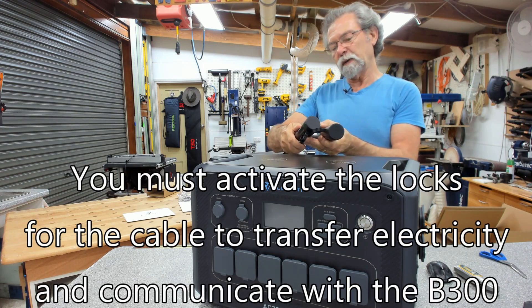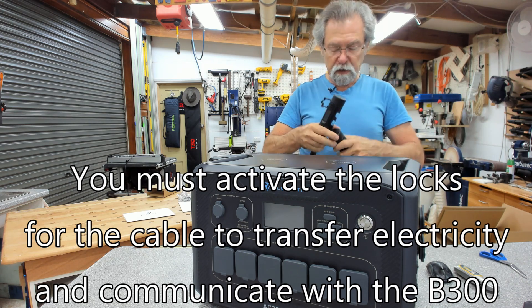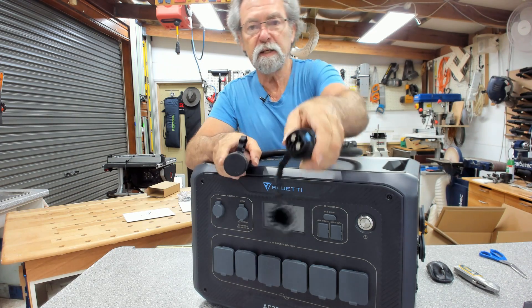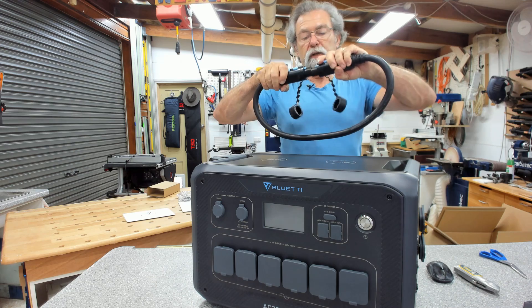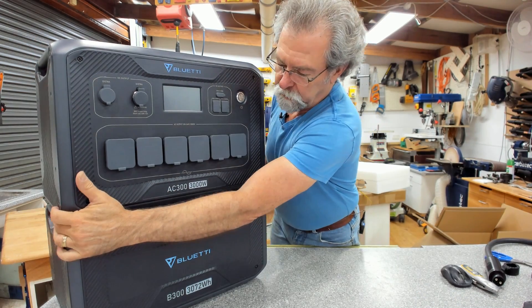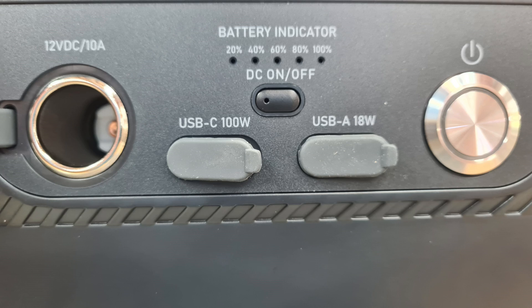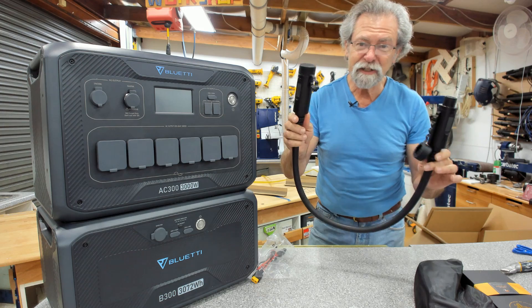Now, written on the cable here it says lock and unlock, and on the other one lock and unlock as well. I think they're both identical. So that's that end, and then this end — they are identical, they can't push into each other. They stack together nicely — it's just dropped in perfectly. The items that came with it include this heavy duty DC to DC cable and the MC4 connectors for solar panels.